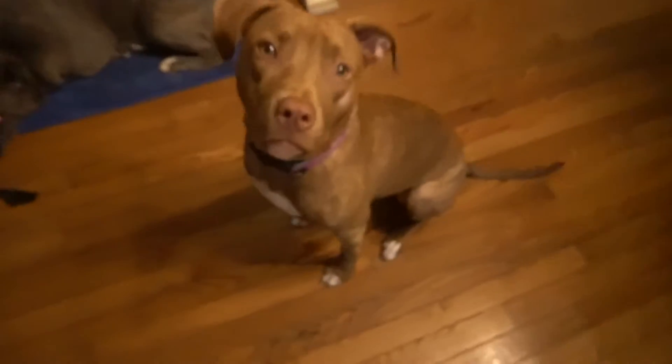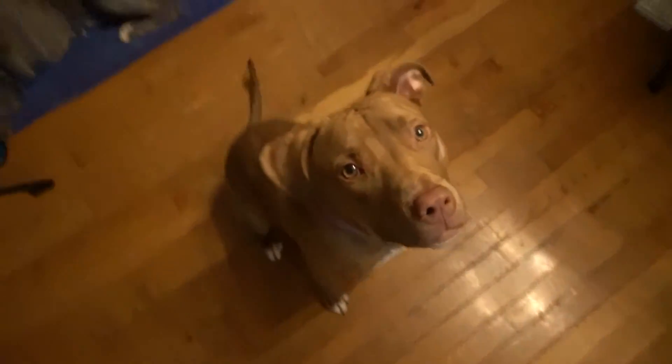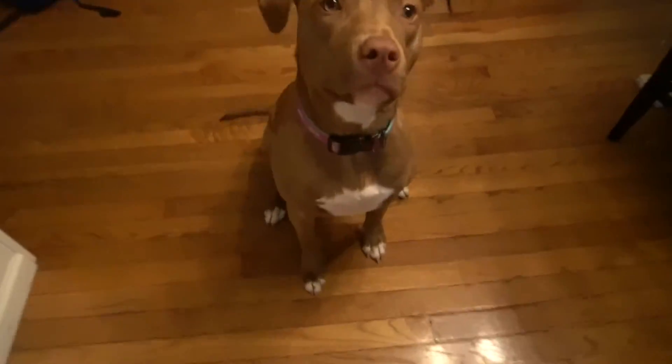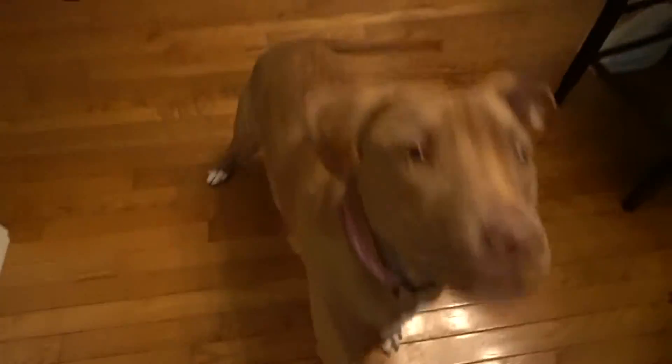My favorite training partner. Sit. Oh, you want a pop-tart too? Sit.